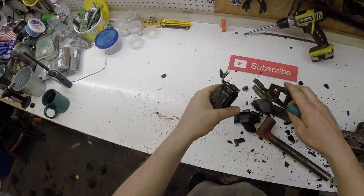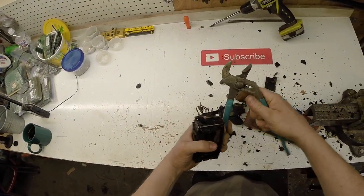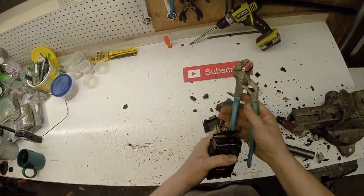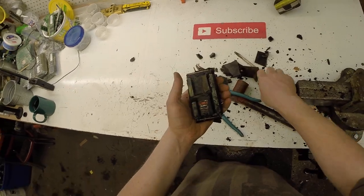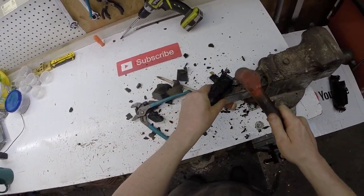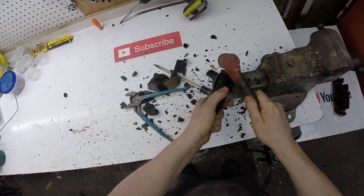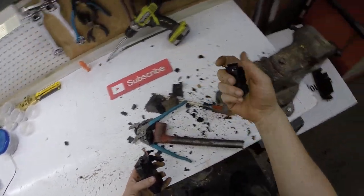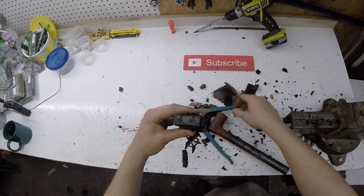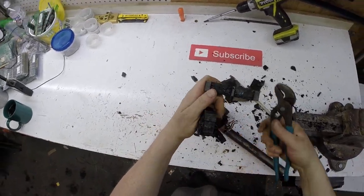Sometimes there's a lot of copper in these things and it actually is worth the time it takes. Now it's time for the channel locks. These just pull off. These channel locks suck. We can just tap them off. Ends just come off. Some more tin. If I remember correctly, these break off. Oh look at that — more tin.